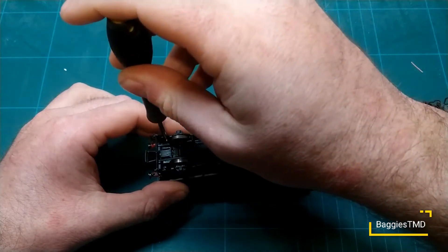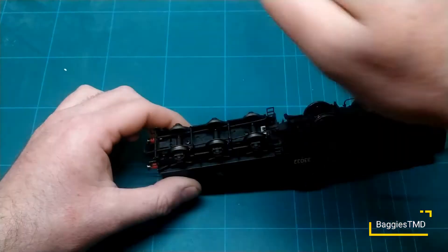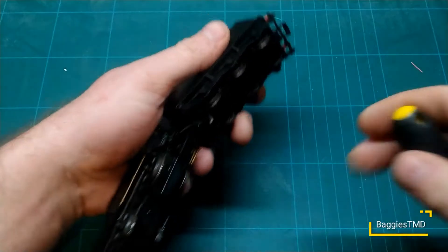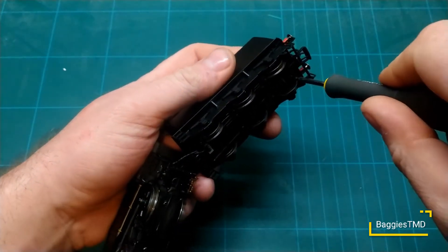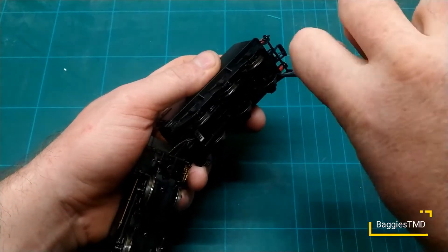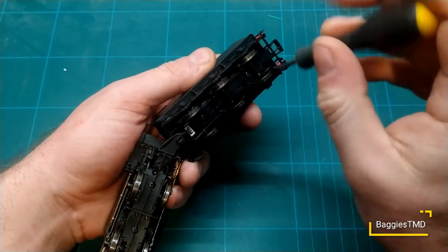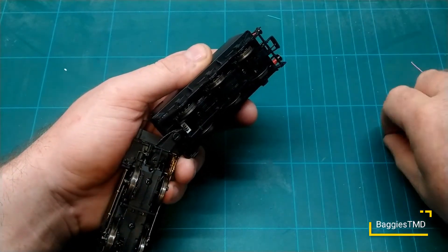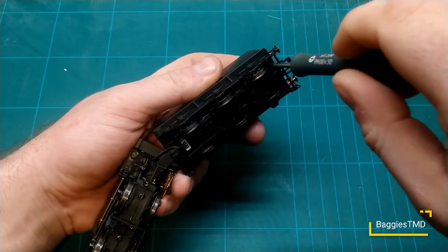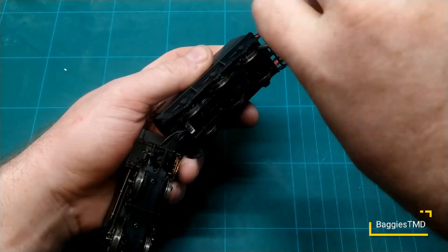Oh, random screws are flying at me — let me go for a quick hunt. Oh there we go. That's quite stiff. Let me just hold it like this, it might be a little bit easier — put my fingers in there. There we go. The screws are very stiff guys, so just be careful of that. One screw out. Get into that second hole there — there we go, looks like it's freeing up.